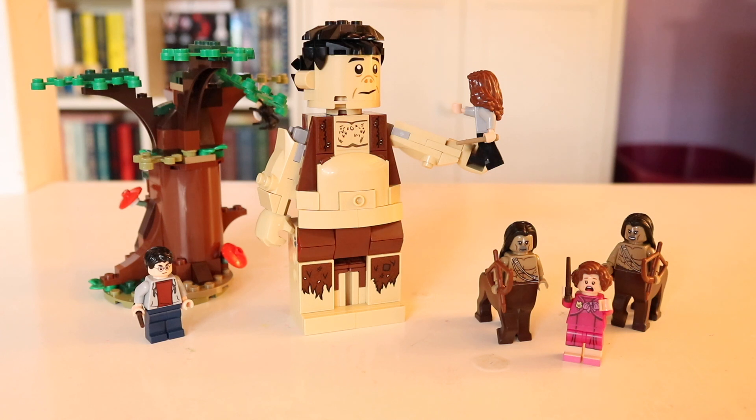There are some sets I shied away from — the Hungarian Horntail set I never got, the Quidditch match I never got and I really wish I did, and Aragog Slayer I don't have. But this one is worth getting. For what you're paying, you get Umbridge, two centaurs, Hermione, Harry, Grop, and a tree. The tree, honestly, I could care less about, but it does add to that environment ambiance.